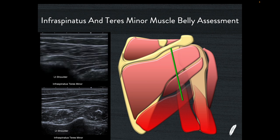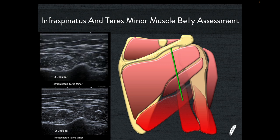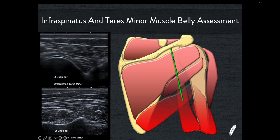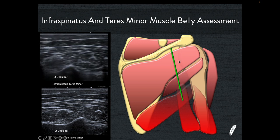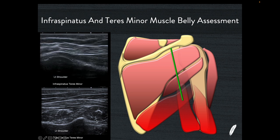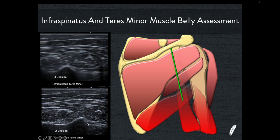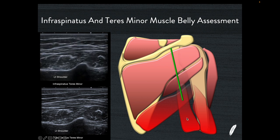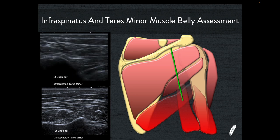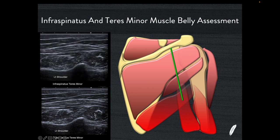To look at the infraspinatus and teres minor muscle bellies for atrophy change, we come around to the back of the shoulder and place the transducer in an almost sagittal orientation with one end just underneath the spine of the scapula. This gets us in a short axis orientation of infraspinatus and teres minor. The resultant picture shows superior and inferior, with the infraspinatus muscle belly superiorly and teres minor muscle belly inferiorly. When you get this just right, you also get a little glimpse of the long head of triceps coming up from underneath. Because infraspinatus is innervated by the suprascapular nerve and teres minor is innervated by the axillary nerve, they have separate wires — so it's very unlikely you'll get atrophy of both simultaneously.